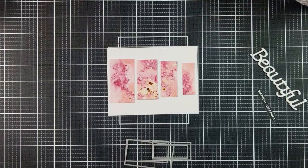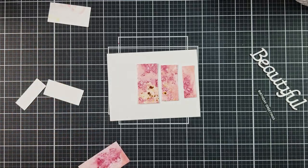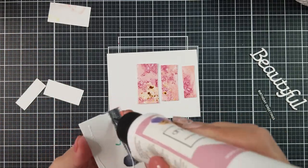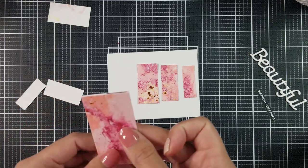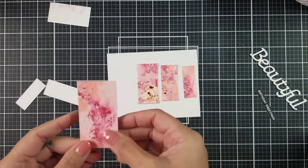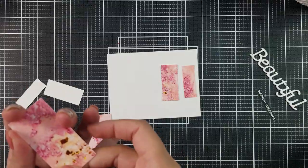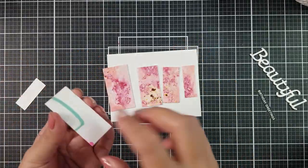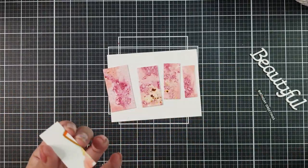Using some rectangle dies that I have in my stash, I went ahead and cut down the alcohol ink background. I then also cut the same size rectangles out of scrap paper and adhered that onto the alcohol background. I'm doing this because I wanted a little more foundation on the card front. Since I used the HP photo paper on this one it was a little thin, so just adding scrap pieces of cardstock on the back would help create a little more structure.